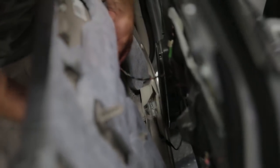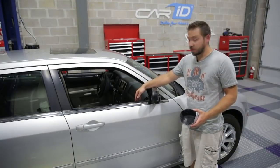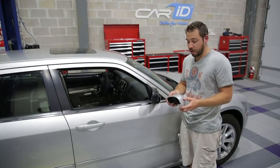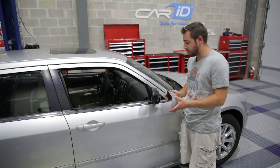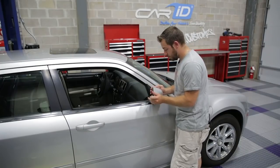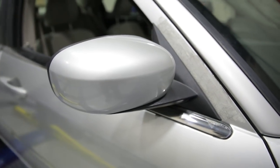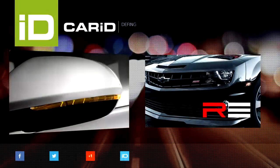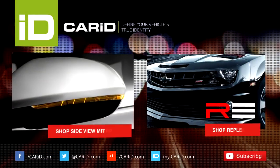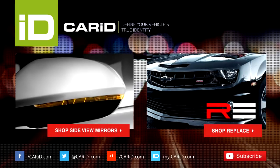Don't forget to plug in all the electrical connections as you're putting the door panel back on, as well as the lever for the door handle. Once all the door panels and the interior are reinstalled and our mirror is bolted to the door, we can finish up our project by just snapping on our mirror cover, which is painted to match the vehicle. And that's it — we'll see you next time.